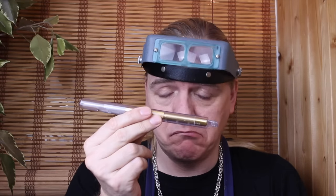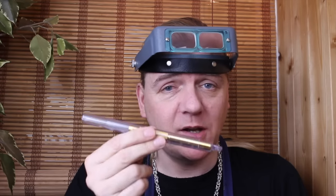Hi guys, Dave Wilson here again. Solder picks. There are cheap ones. There are good ones. There are really good ones. But then, there's this. Come with me, let's take a look at it.